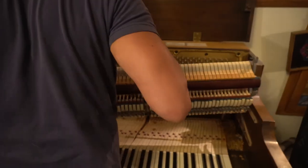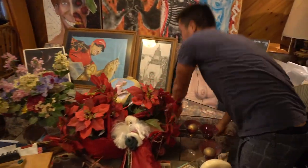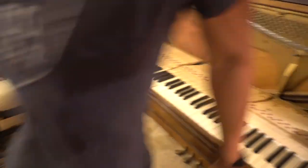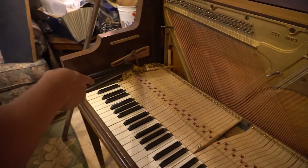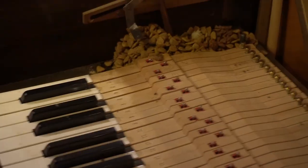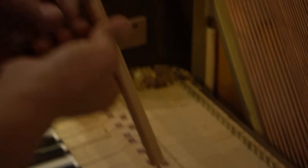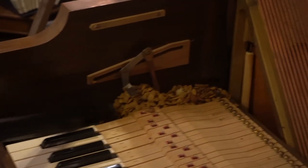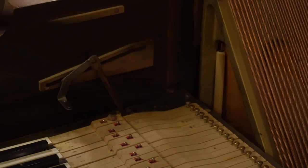I'm going to place the action right here and do another cleaning. Once again, don't use compressed air — it's going to damage the parts. This part hooks onto the piano. I'm not sure exactly what that part is — I'll figure it out later. I hope there's no mice in here. It has to happen if I want to play it again.